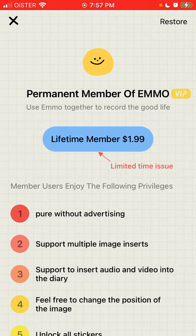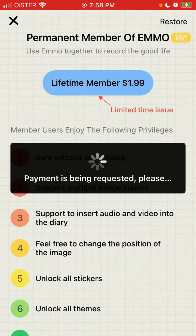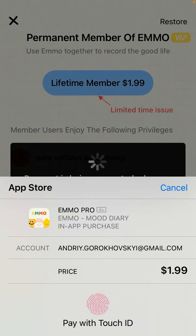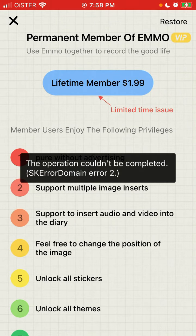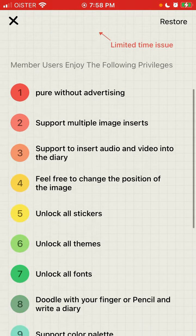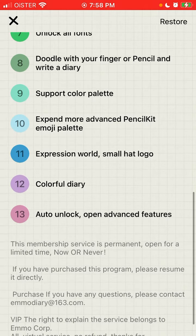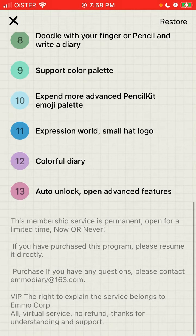Should you upgrade? First, it's just a one-time purchase of $1.99 — not a monthly fee. With it, you get no ads, support for multiple image inserts, the ability to adjust images, local stickers, local themes, an old phone color palette, colorful diary, and advanced features.